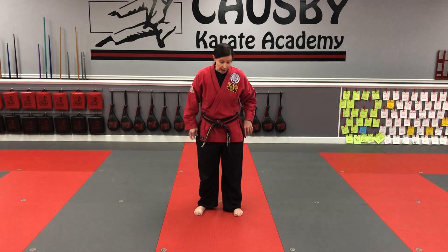Alright Tiger White Belts, we're going to talk about what you need to be able to do to get a blue stripe. Blue stripe covers hand techniques and you have two of them: punches and low blocks.